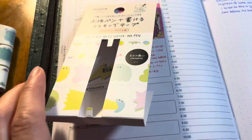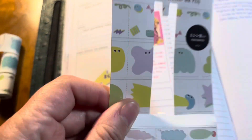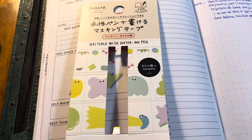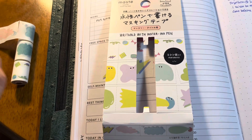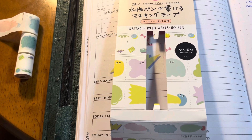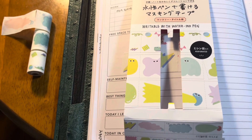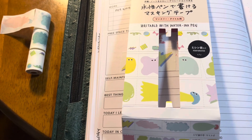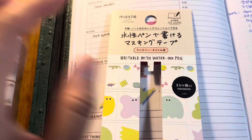Good morning, friends! Today I want to show you something so magical. I haven't seen many people talk about these washi tapes. By the way, at the end of the video I'm going to show you a package of washi tape I bought from Hobby Lobby yesterday — you're going to be surprised, so make sure you watch until the end!